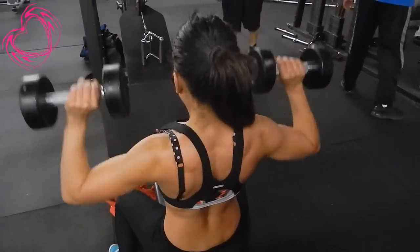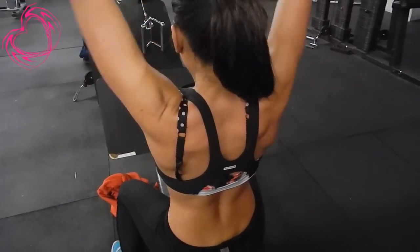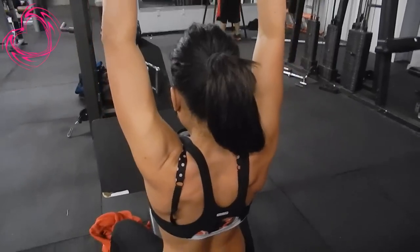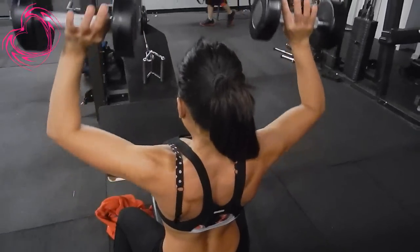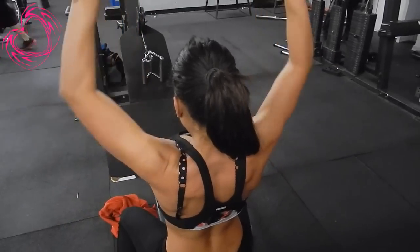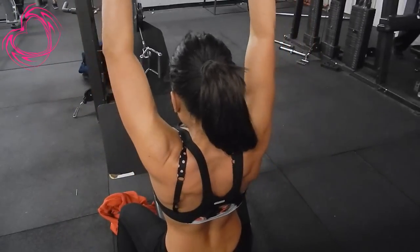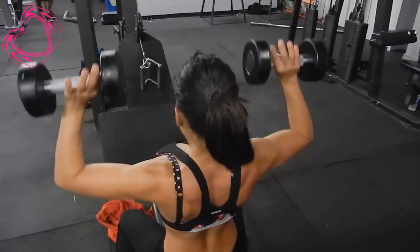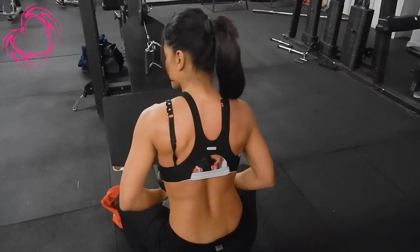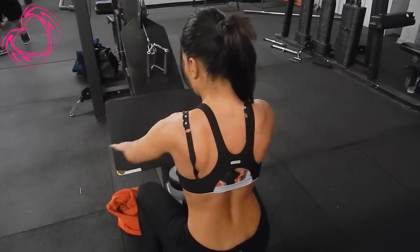If you don't have proper form, I will write you up because I am the form police. The reason I stress proper form is because you don't want to spend all your time recovering from an injury instead of spending that time at the gym. You want to spend more time training the safe, proper way, because injuries suck — it takes a long time to recover and get back to the gym, and you have to rebuild your strength again.